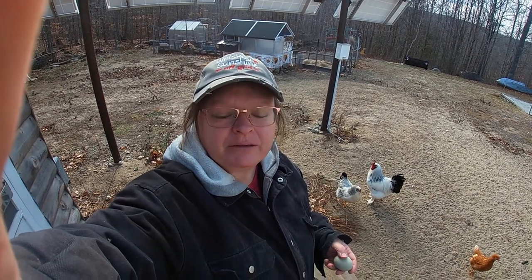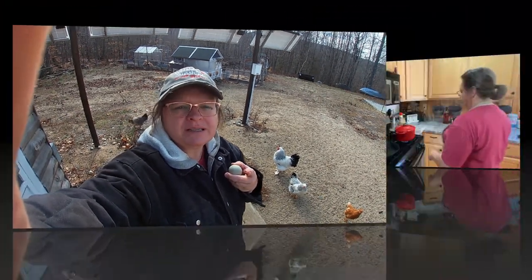Hey guys. So I just came out to gather my one egg that I got today, and I just saw something on the greenhouse that doesn't make me very happy. But before we go into that, check out the soup that I made this morning with some leftovers. It's going to be so good when it's done.